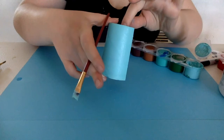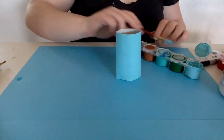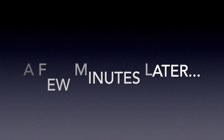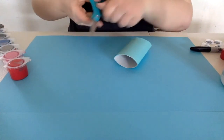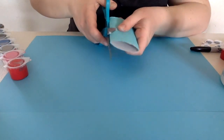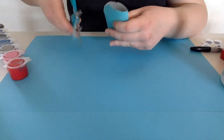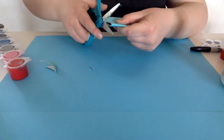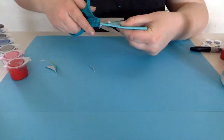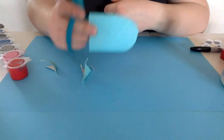Alright, once you've got a nice even coat on your toilet paper roll, you're going to go ahead and let it dry. Okay, so once your cardboard is dry, you're going to grab your scissors and we're going to cut a half circle on one side of your cardboard. You should be left with something that looks like that.